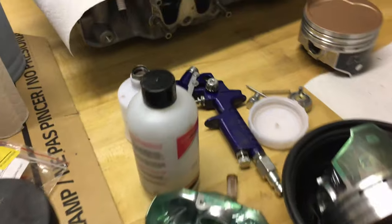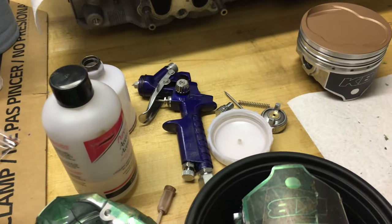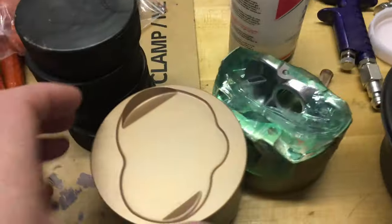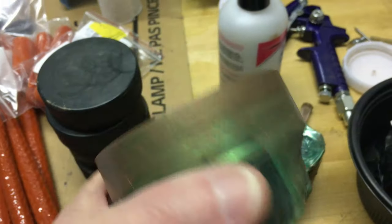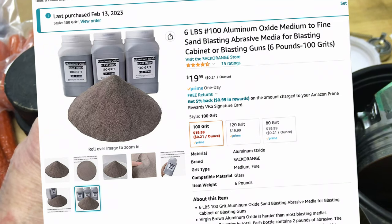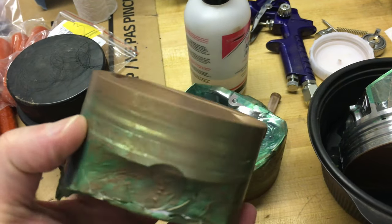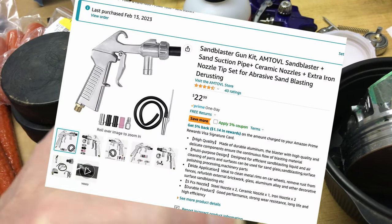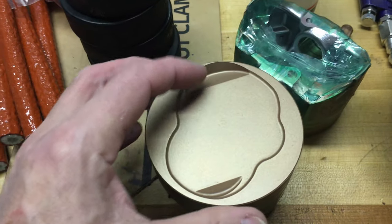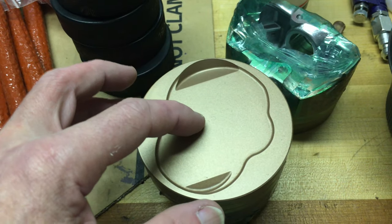The way I did these — I didn't videotape the whole process, but I'll maybe edit in some slides. Basically, I used 100 grit aluminum oxide and a little sandblasting gun. I did the surface with the aluminum oxide to get it prepared for the Cerakote, according to the application guide on the Cerakote website.